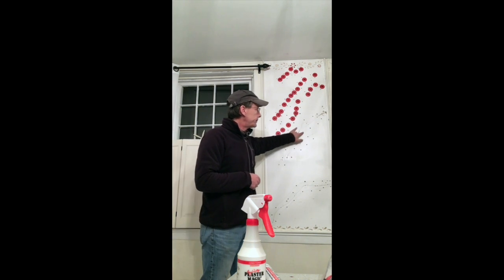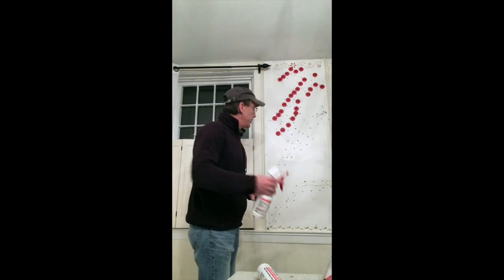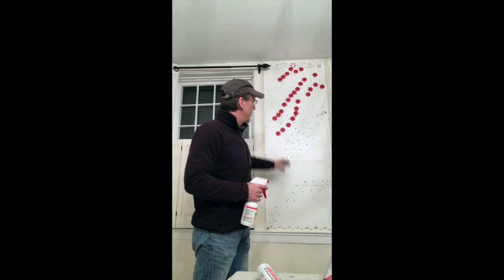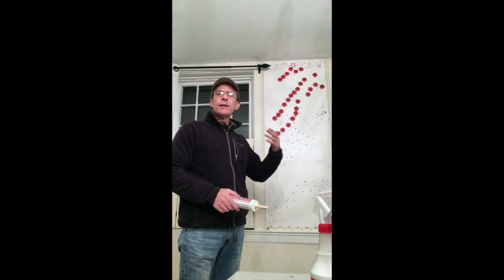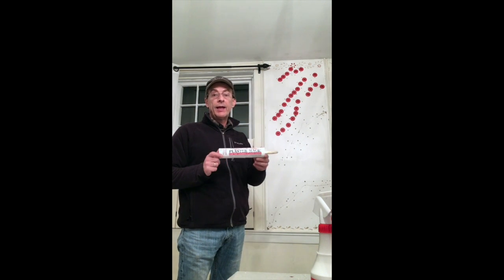Once you've drilled your holes alongside the crack, use the conditioner and spray it into the hole — probably two or three good shots. Have a wet sponge handy to wipe down the wall because the stuff drips and runs, and it's tough to shoot into a 3/16-inch hole. Let that sit for ten minutes. The conditioner's purpose is to get any dirt or crud off the laths and also to condition the surface to accept the adhesive.